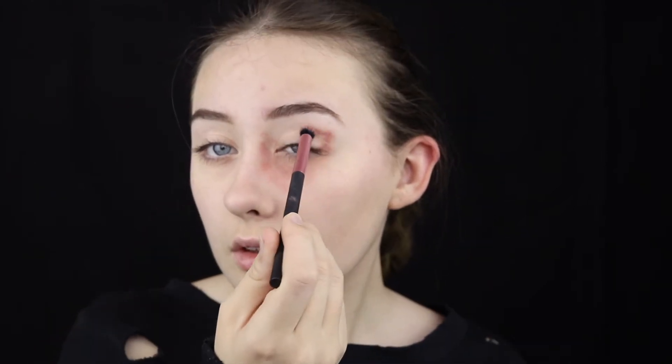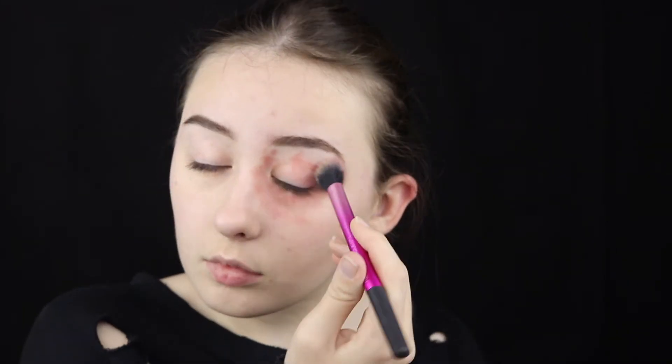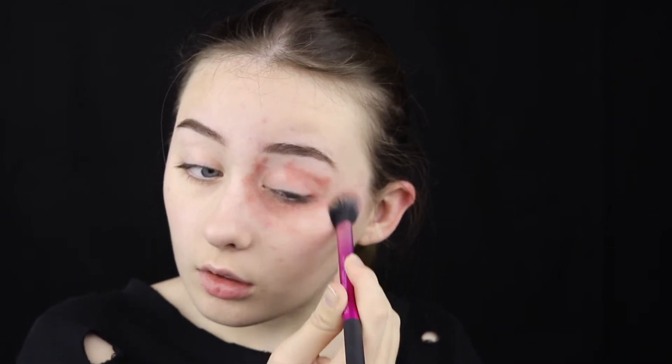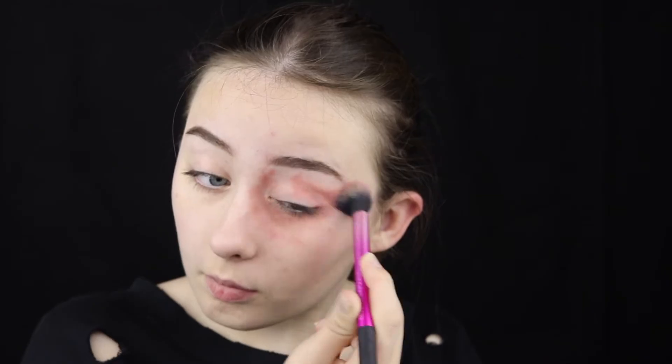Hello everyone, my name's Nikki and welcome to Halloween week. In today's video we are going to be doing a little bit of SFX — a beaten and bruised makeup tutorial. I'll be showing you how to make yourself look like you've been beaten up, with a black eye and some cuts on your face. I will not be using any liquid latex or scar wax; everything in this tutorial is a standard household makeup product you will most likely have in your makeup drawer, so no need to worry about getting any specific supplies.